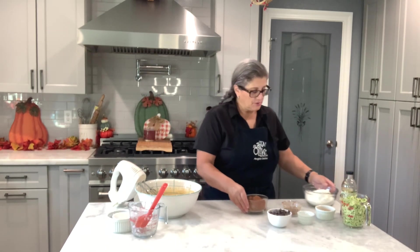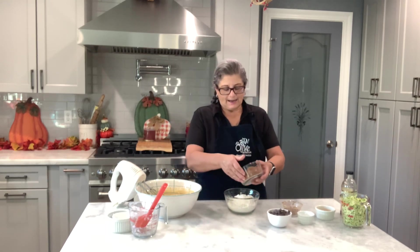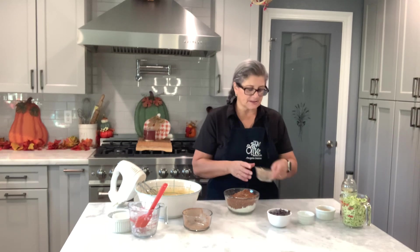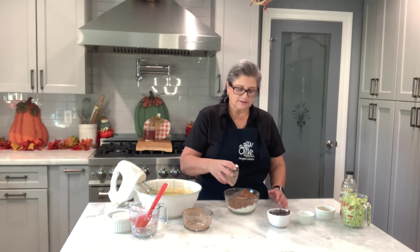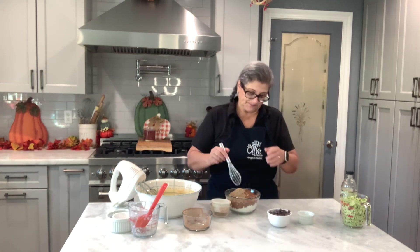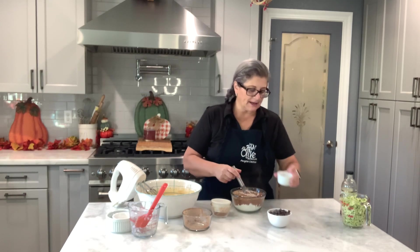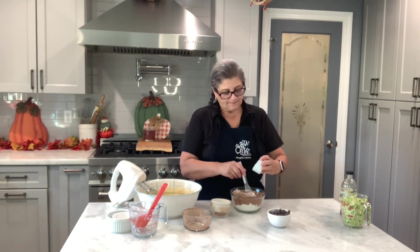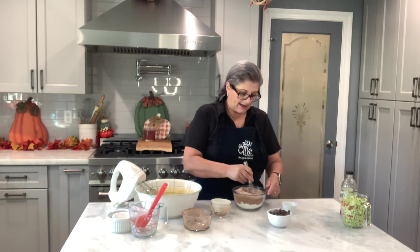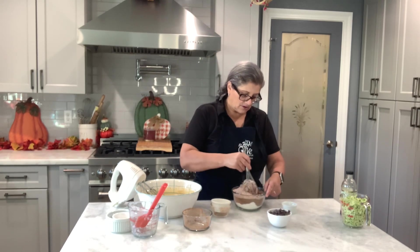To my flour — I have two cups of flour — I'm adding one cup of cocoa powder. This is where the chocolate comes from. You can use cocoa powder and then also chocolate chips. Then I have two tablespoons of chia seeds, which I'm adding to the recipe, and three tablespoons of black seeds. Now I'll mix in the salt and baking soda and mix all this together before adding it to the wet mixture.